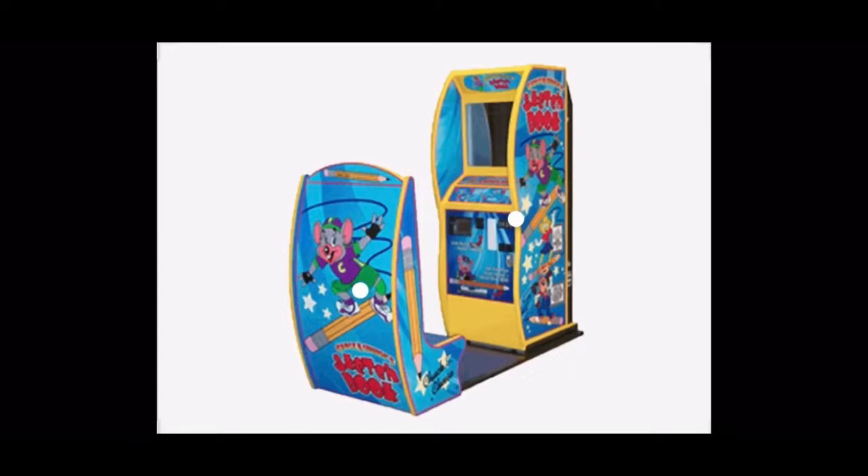Position yourself on the screen. Look at the camera between the arrows and wait for the snapshot. Now smile! The countdown is about to begin.